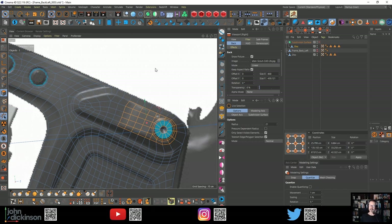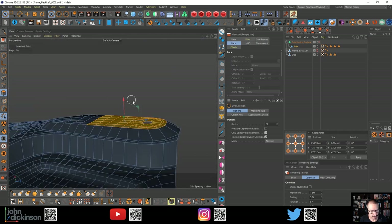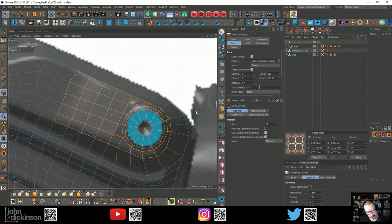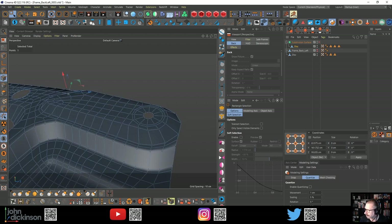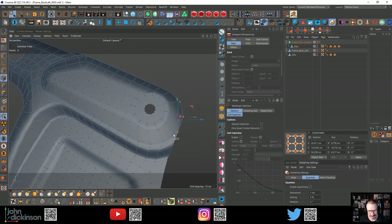Evan, you should be an absolute legend at doing headsets - you do so many of them. I guess that's because you work for Asus, right? You should be able to do them with your eyes closed by now. I'm just evaluating this. See how this is actually fairly straight here and fairly angled along the side. I might need to just pull this back - I think it's more a case of taking these edges and pulling them back this way. Modeling, you know - I love it, but geez, it takes practice.